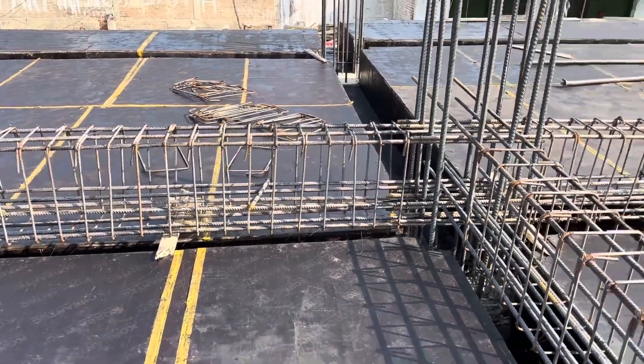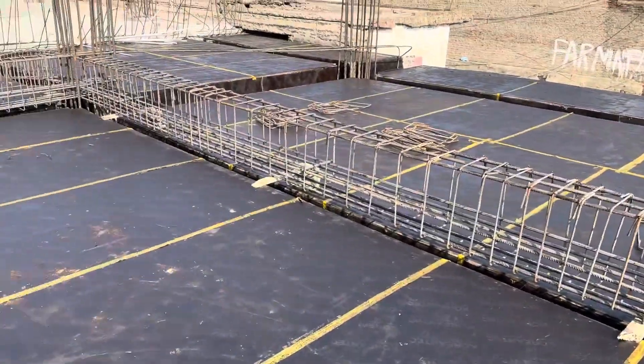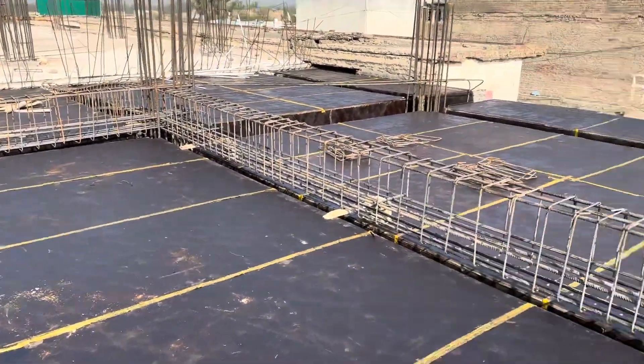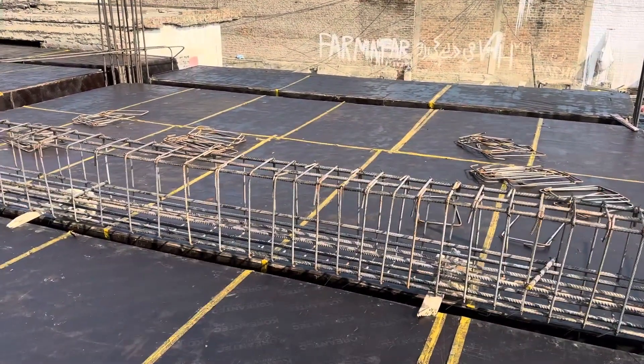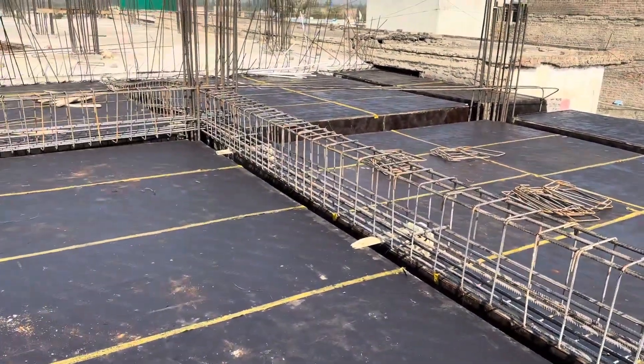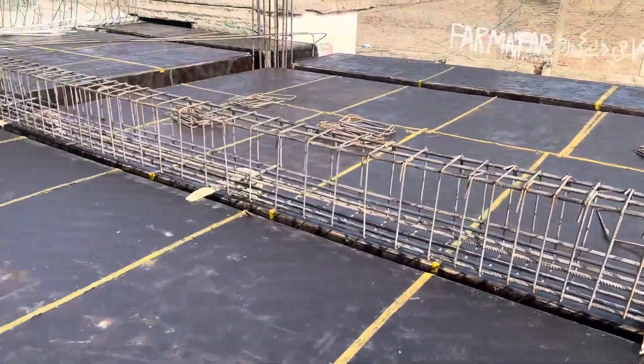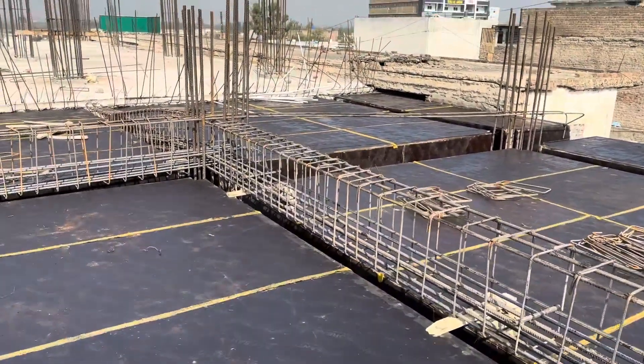Welcome back to Sevel Engineers YouTube channel. Today I'm on this construction site to guide you for steel reinforcement details for this floor beam, which is designed for a seven story commercial building. As you can see, I am on the third floor of this commercial building.